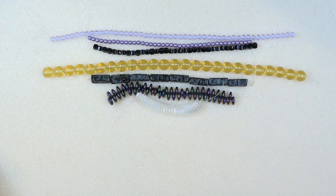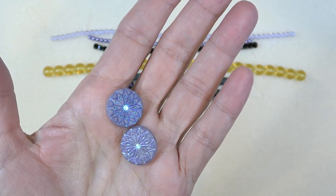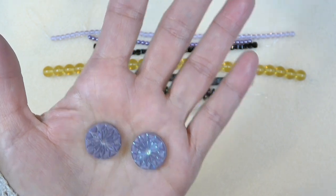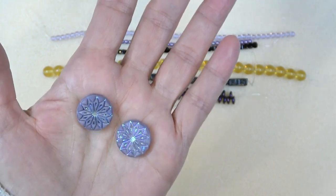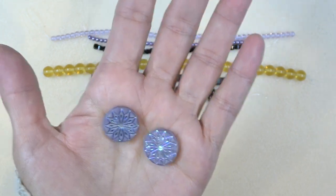Let's get a look at the additional items. First up is this 18-millimeter Czech glass origami flower, lavender AB, two pieces. Is that gorgeous? I just love it — look how pretty that is. Just a pair of earrings: put a head pin, ear wire, and you've got a gorgeous pair of earrings. Or incorporate it in your bead weaving.